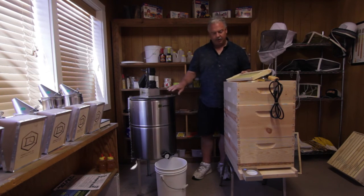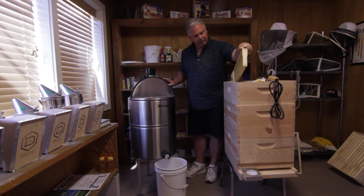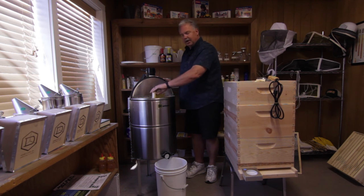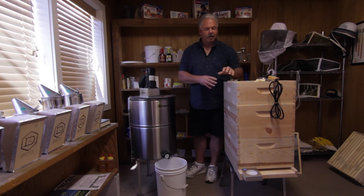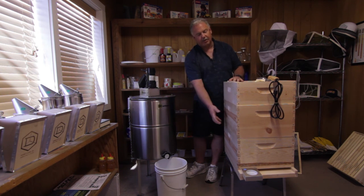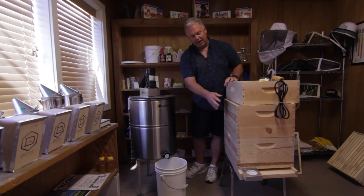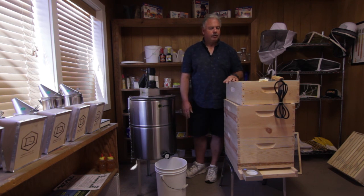When you're done, you would pull these frames back out, put them right back in their box, and take it right back out to the hive and put it back on. Let the bees clean it up before winter sets in. By letting them clean it up, they'll take it down and store it down into their brood chambers. Then you can pull these boxes off for the winter — you're back down to your two brood chambers, put the cover on, and you're ready to get them through the winter.